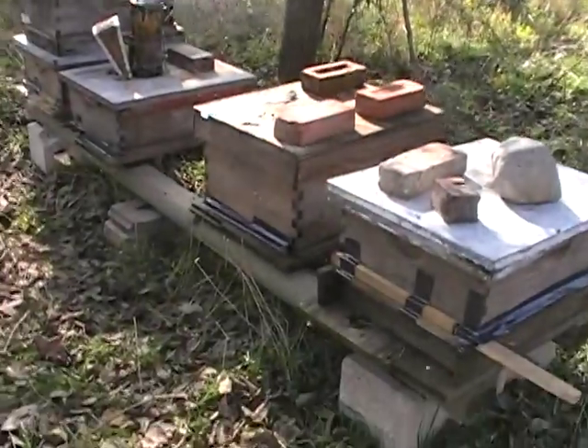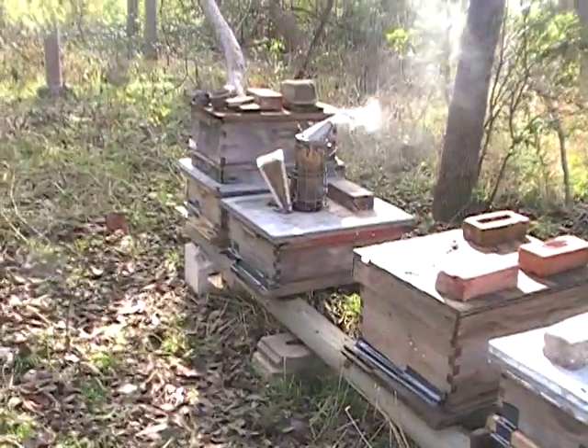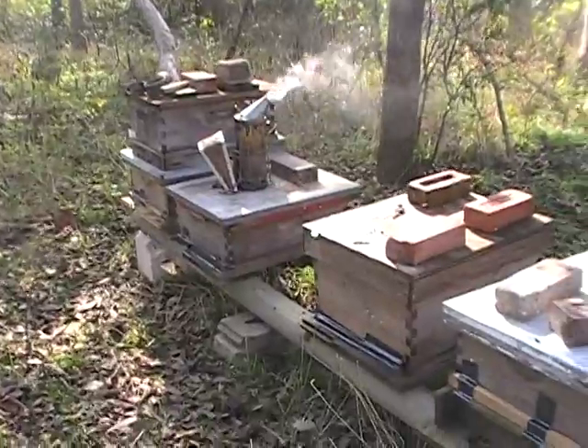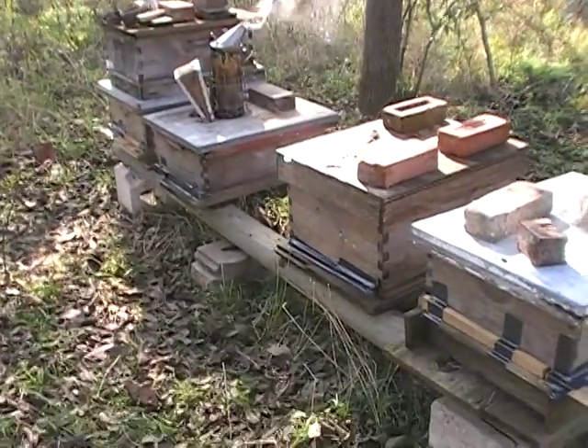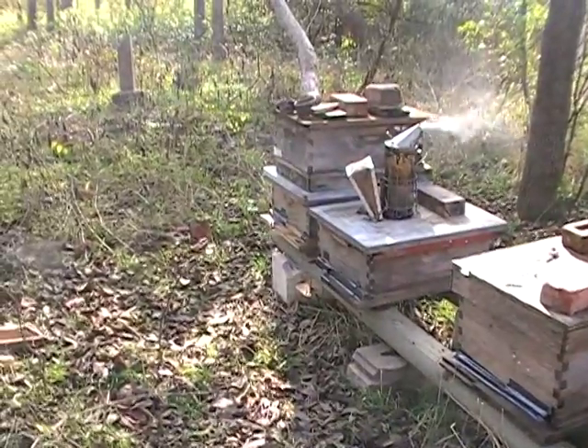We've got these five hives left. Two of them I'm taking back empty because it's dang mice. But the rest of these are okay — we've got enough food for winter and they've got queens.